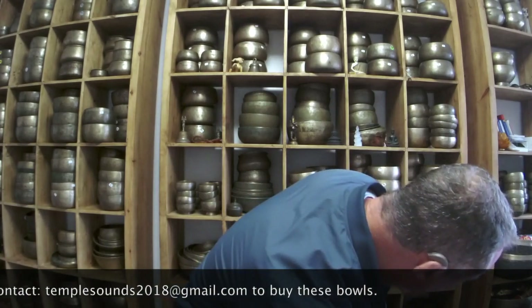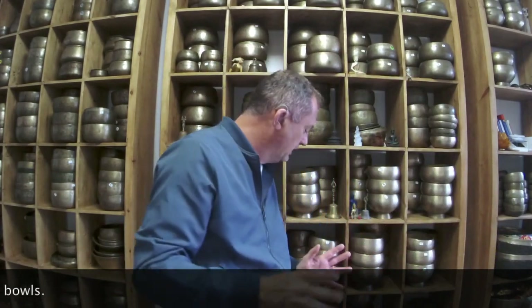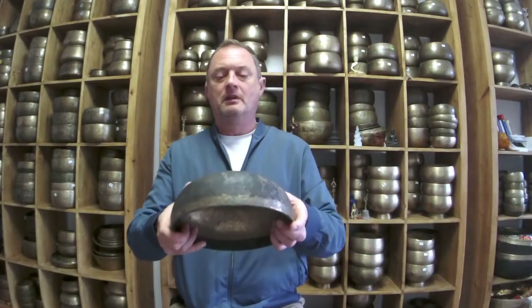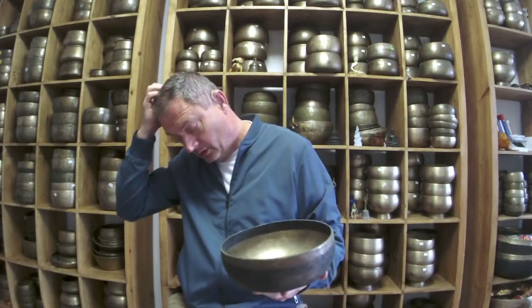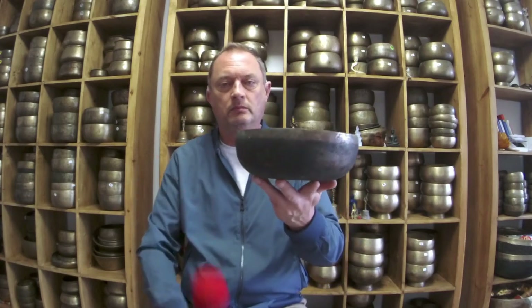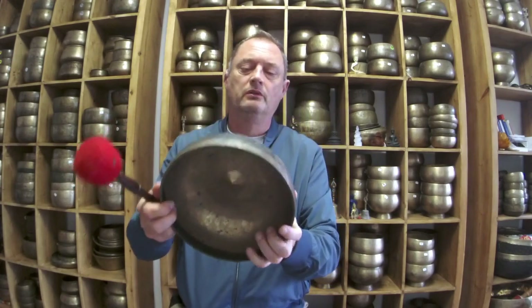Very, very good. So the dude from Poland — a musician, I believe — wanted to hear a few bowls. So this is the Lingam now. I think it's a bit overpriced, but I paid a lot for it — that's the trouble. As time goes on and things don't sell, I'll drop the price a bit. That's a nice bowl — it's a B2, 121 hertz.